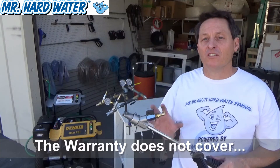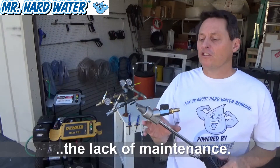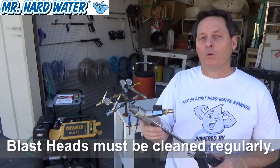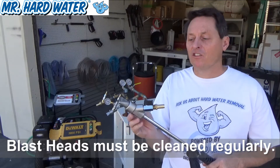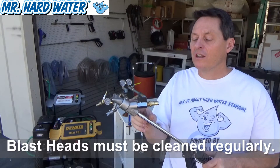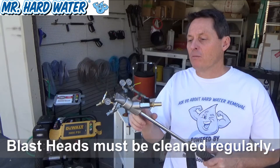Although we do have our limited manufacturer's warranty on our products, the warranty does not cover a lack of maintenance on these parts. It's your responsibility to maintain and clean them regularly, because if you don't, the media and water is going to gum up the part inside, gum up the nozzle tips, and may reduce the vacuum pressure and restrict the media flowing into the part.